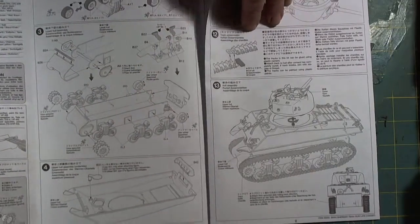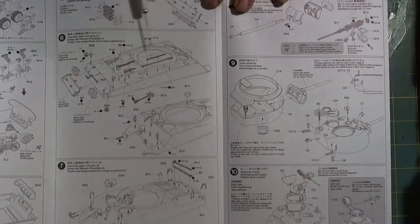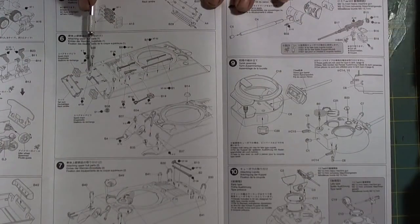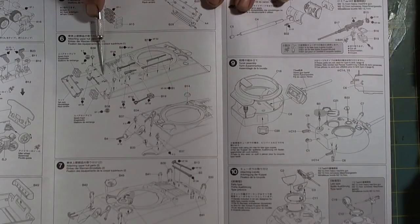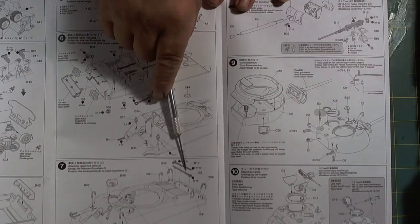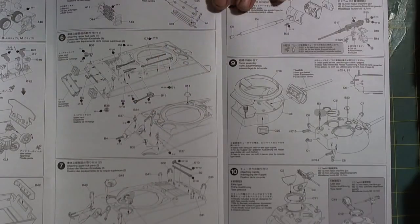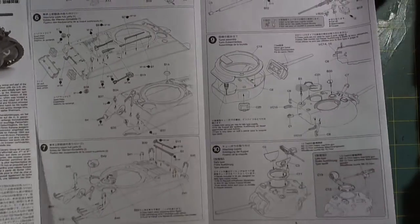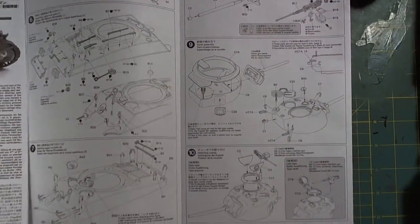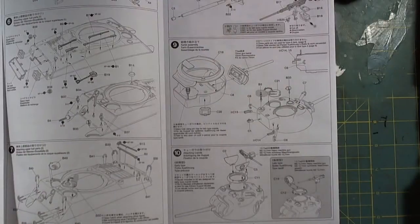Getting into the upper hull — there are a lot of pioneer tools on this vehicle, including an engine crank, your track adjustment wrench, and so on. So quite interesting. There's quite a bit going on with this tank, and that's why I wanted it. I just wanted a tank that was different. The various cupolas that we could use are shown as well.